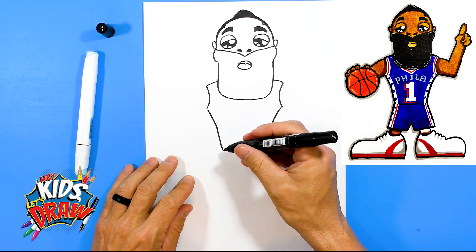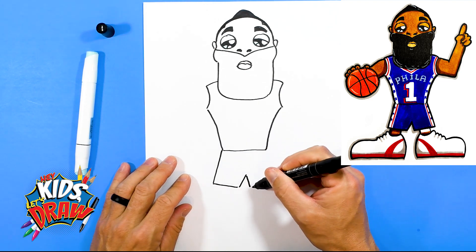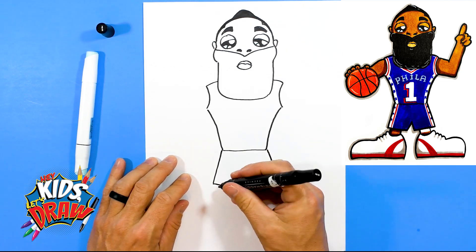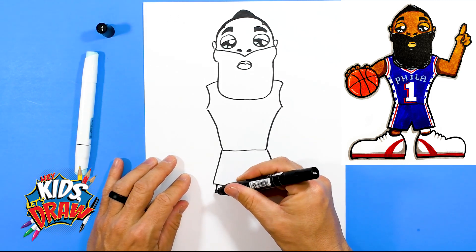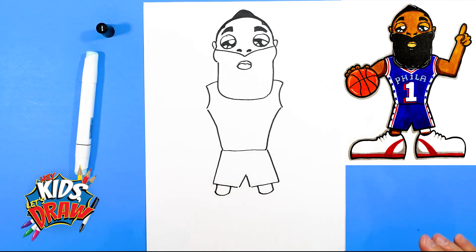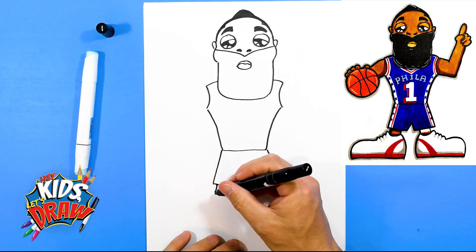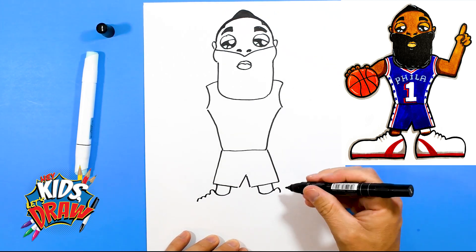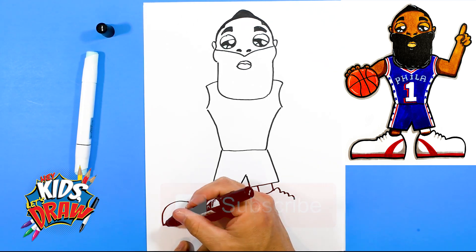Let's do some shorts on an angle — down, up, down — another angle and connect it to his waist. His legs — these two lines, another line — and we'll connect those with an arch, kind of a U shape. We do our sports characters in this fun Funko Pop style, so we're going to do some big shoes. One, one, and these are the laces — one, two, three. Do a big clown shoe for the sneakers.